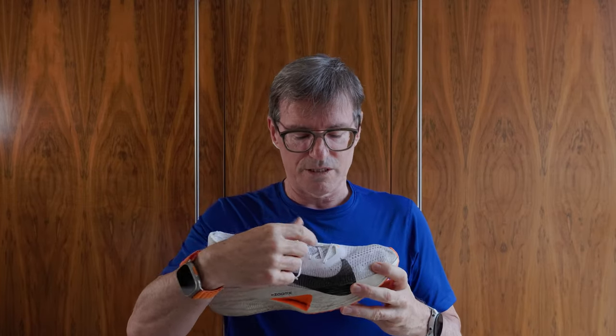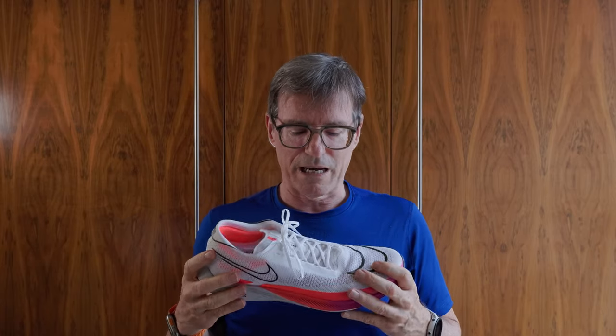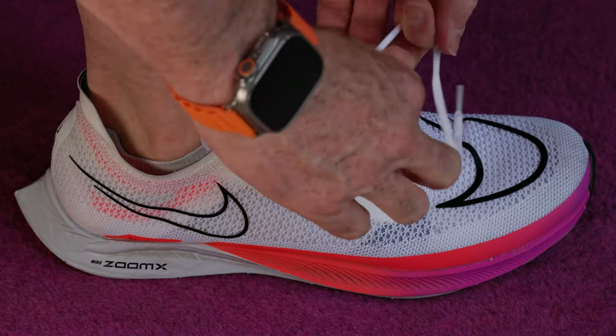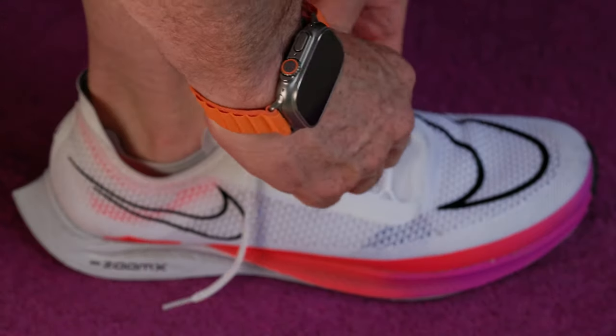The Vaporfly 3 has little slots and it's hard to pull through tight — the idea being to make it hard to loosen. But Nike uses on the Streakfly an almost identical pattern with little loops instead. The laces are thin, very easy to put on, and once tied tight they don't come loose for me. It's a really easy system to use.